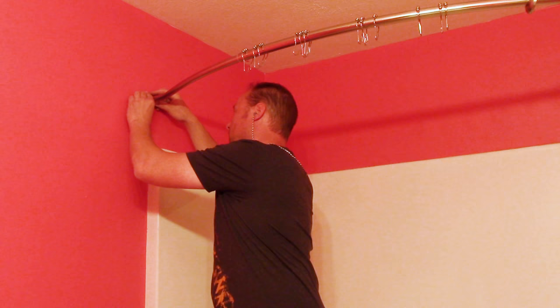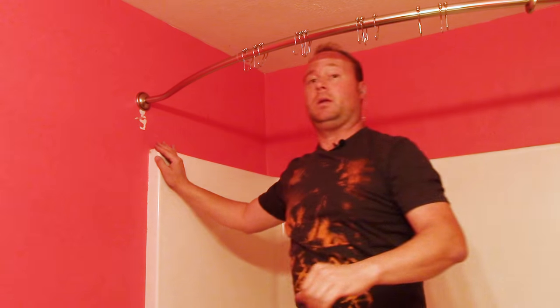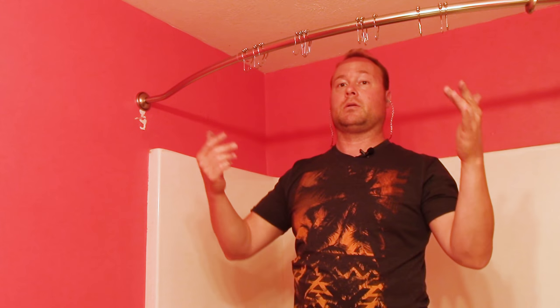And now we're just going to lock the trim plate into place. Other than adding the shower curtain, the liner, and the outer curtain, we are done.